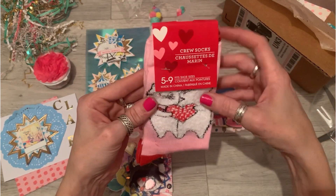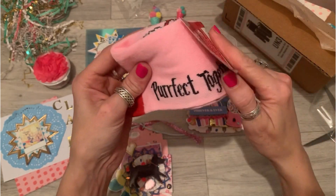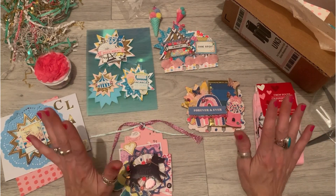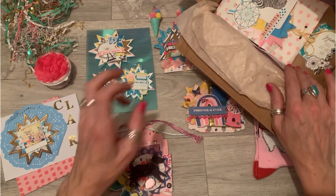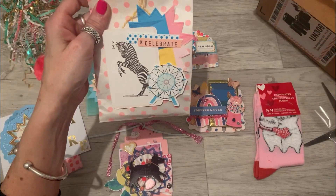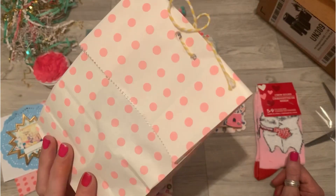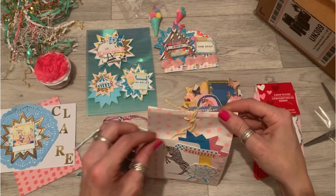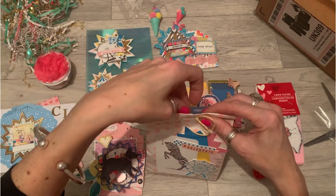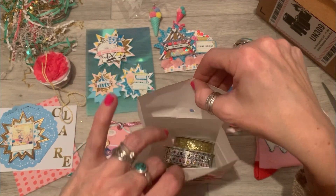Look at these kitty socks — they are super cute, perfect together. Thank you so much. I'm getting completely pink obsessed at the moment — everything is becoming pink in my life. Look, there's just more and more in this box. Look how beautiful this packaging is — she's tied it up here with yellow and white twine. It's a really cool way of packaging — I've never thought about doing that. Great idea, saving the bag for sure!